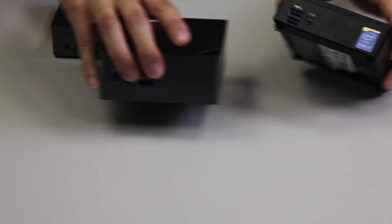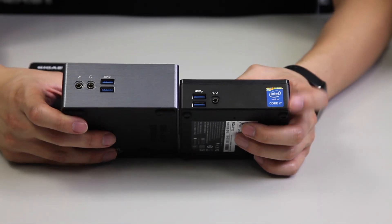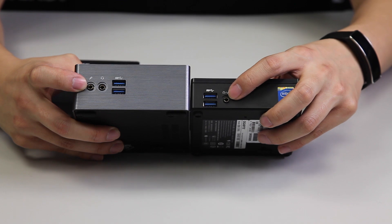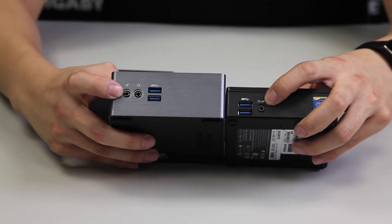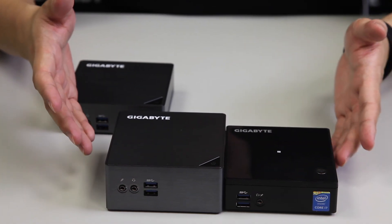Doing a side-by-side comparison, you can actually see from our Broadwell to our Skylake there's a slight variation on the combo jack. The Broadwell is using a tip-sleeve-ring configuration for the headphone and microphone jack, whereas on the Skylake we've actually separated it for users.